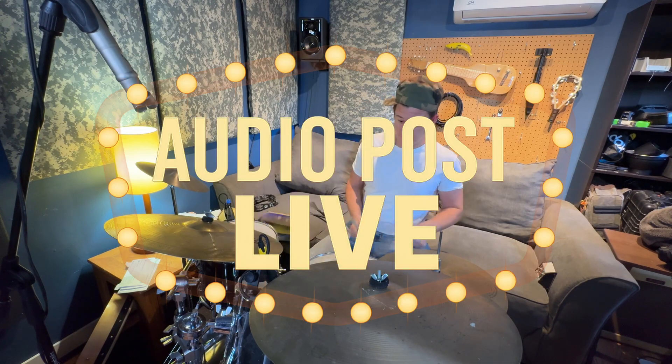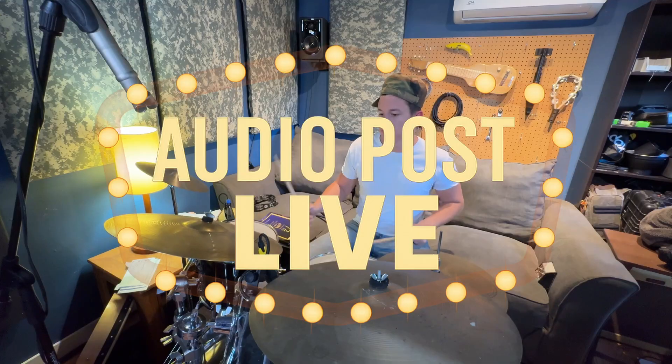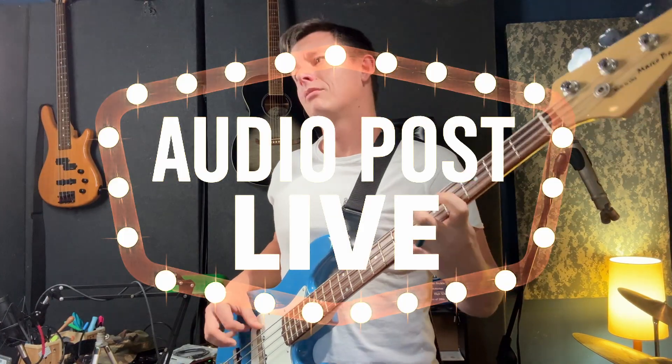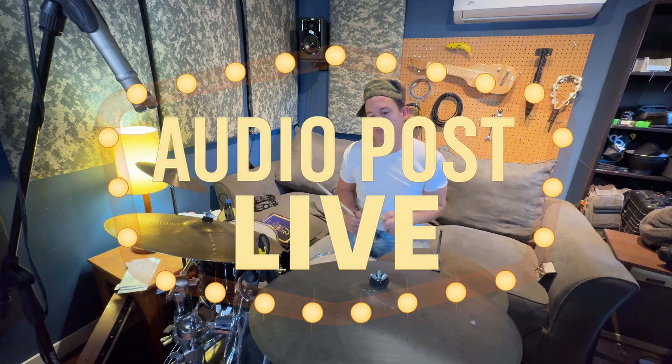Audio Post Live is filmed in beautiful small town America for Forlowe Digital, a proud subsidiary of Boykin Industries — makers of fine plug-ins, questionable decisions, and world-class audio tutorials. Until next time, folks, keep your dialogue hotter than your coffee.